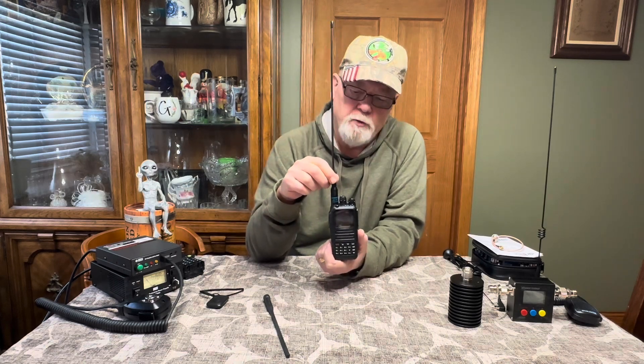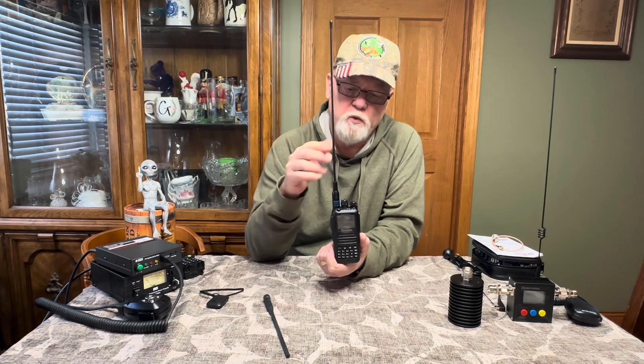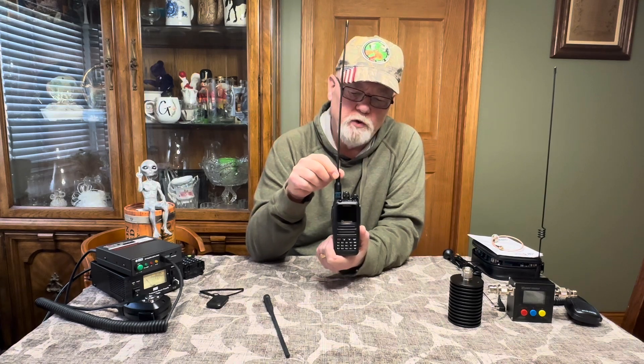You should be able to receive better and hopefully transmit better. Now none of this is a guarantee because there are so many variables involved — your surroundings, what's around you, how far away the other person is. But this is one fairly inexpensive way to really help improve the performance of your radio.